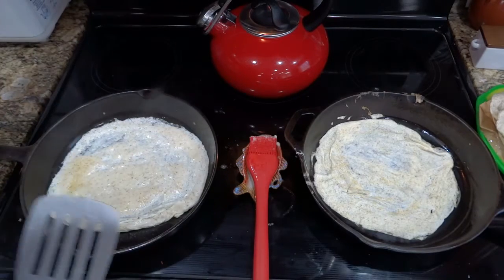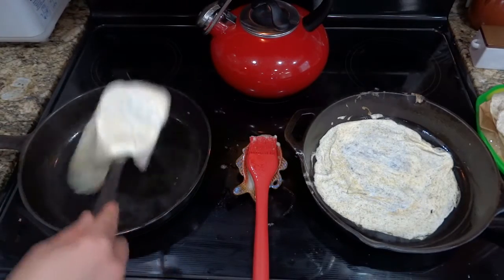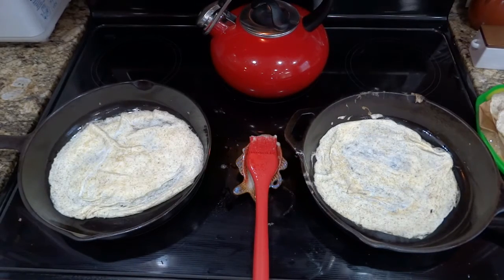You can see I'm just working my way around the edge of the pan with the spatula. You want to play with your heat to get it just right. Mine rolled up just a little bit there, but I just smoothed it back out with the spatula.